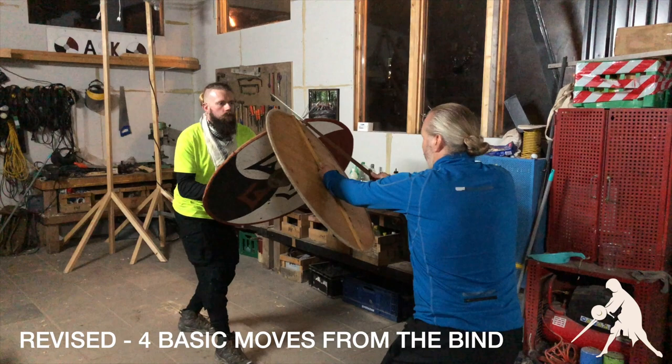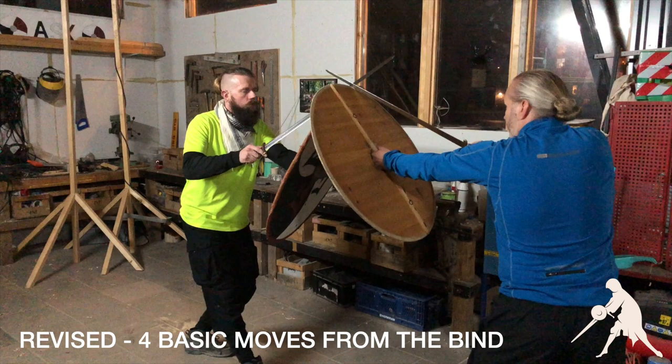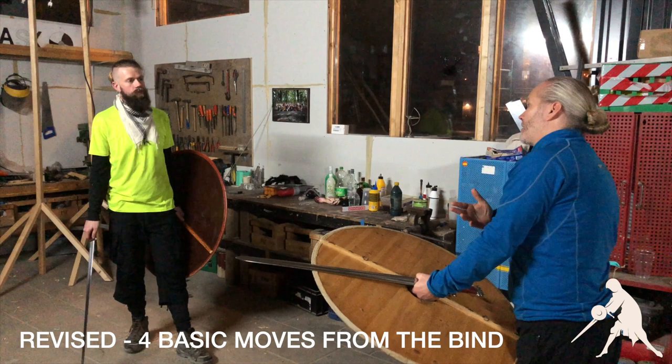From here I can do at least four things. One of them is to thrust directly at the face. This thrust is made simply by inverting your grip and thrusting. Normally the bind would be a little higher. From here we cannot see each other's faces, but I know he's behind there. If he's wearing a helmet and he's looking down, I might strike the top of his head. He might see it and dodge it, even though it's quite a fast move.